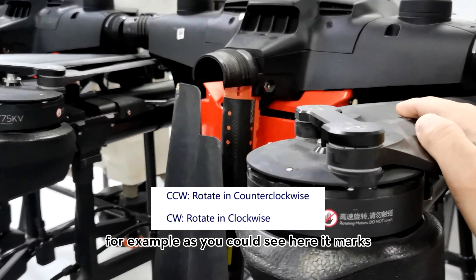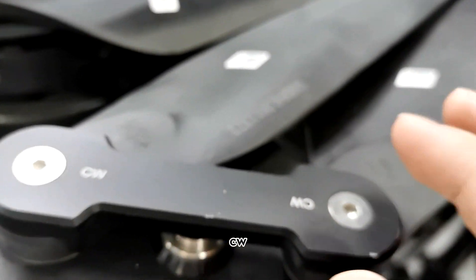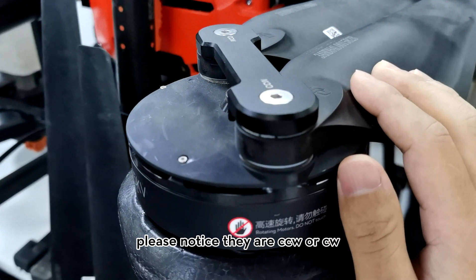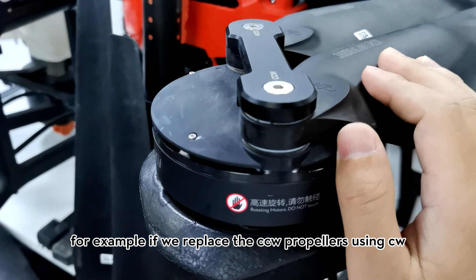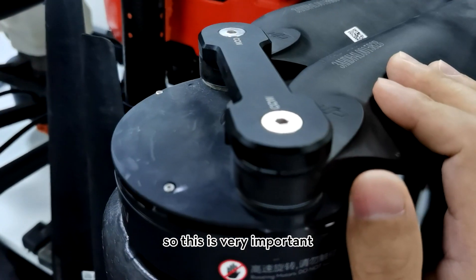As you can see here, this one is marked CCW and the other one is CW, so they are different. When you replace propellers, please notice whether they are CCW or CW. For example, if you replace a CCW propeller with a CW one, the aircraft may crash. So this is very important.